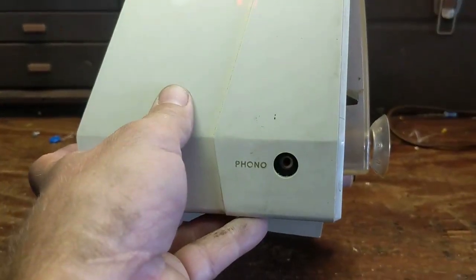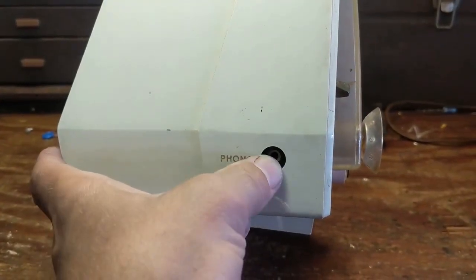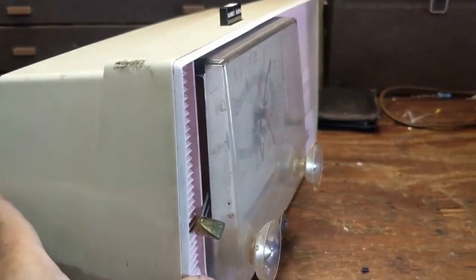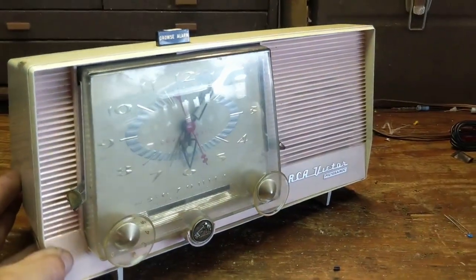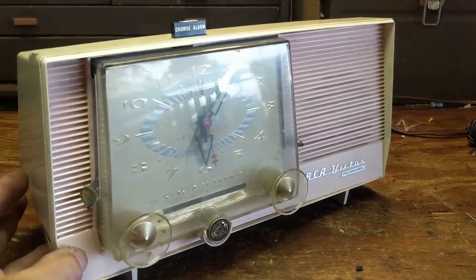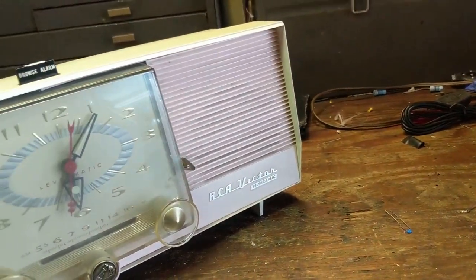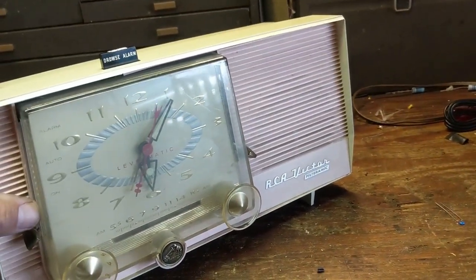It looks like we have a funnel input, which means there's probably a couple of spades in there that either connect or disconnect, and that disconnects the radio IF. We can probably tap into that with a switch instead of using that jack. So let's take the back off and see what's going on under the hood.